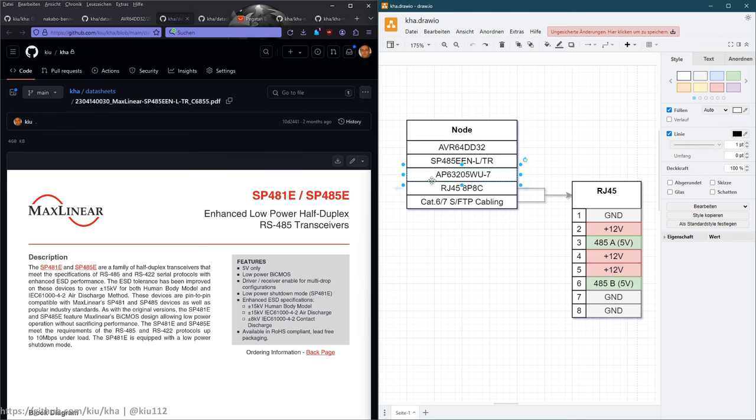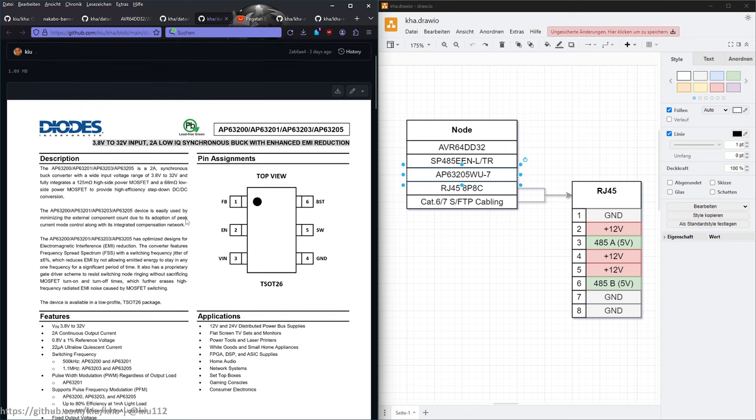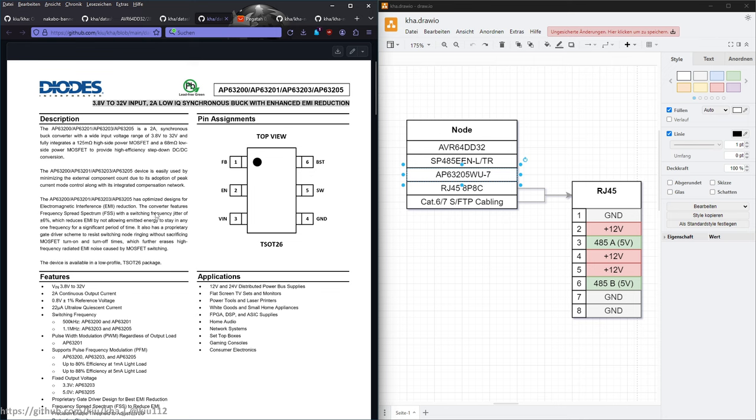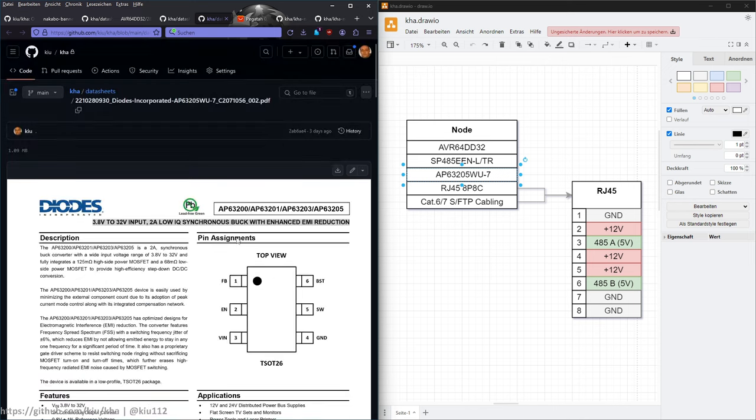For power, there's an AP63205 buck converter. I'm powering the overall system with 12 volts because I have quite long cables — around 30 meters — and I don't want to worry about voltage drop across the cabling. So I power everything with 12V and step it down to 5V. This small device can handle up to 2 amps and is easy to build — just three to four capacitors and an inductor. I've also put a fuse on top of that.